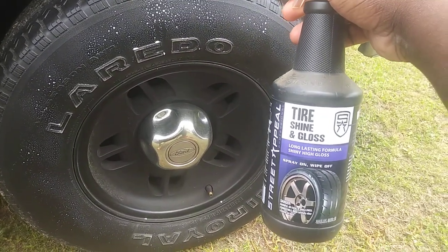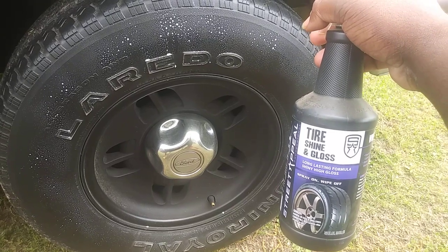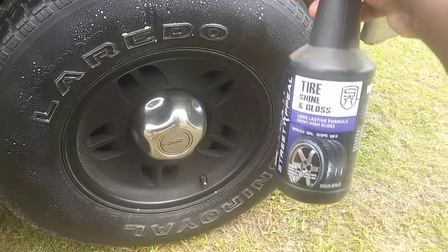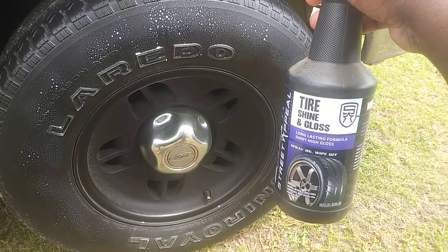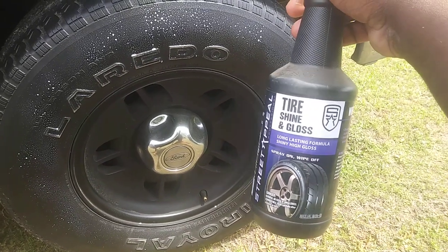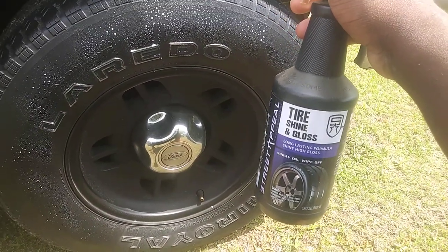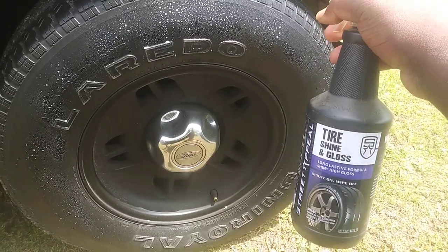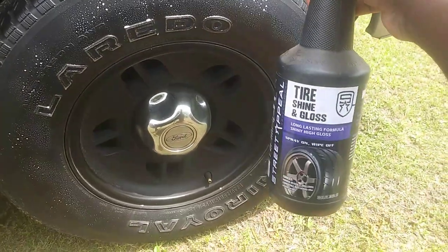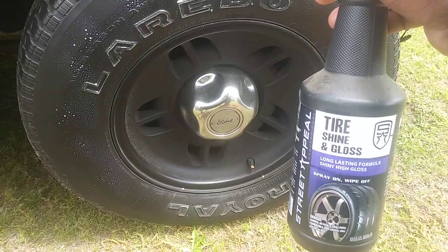This is for those of you who like a satin, medium, or low-gloss look — this tire shine is one of the best for that. A lot of people don't like really shiny wet-looking tires because they know it's going to pick up dirt, trash, grime, and grass. When your tires are wet and shiny like that, they're going to pick up a whole lot of dirt and grime. With La Totally Awesome Tire Shine and Gloss, let the sun cook it in, give it a minute or two, and the longer you let it sit the more shine it will give.